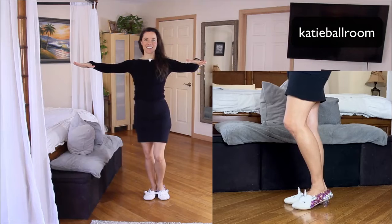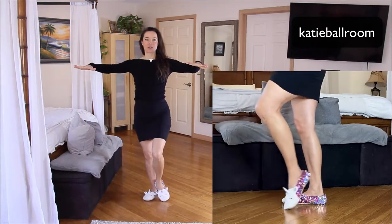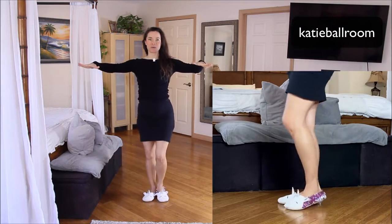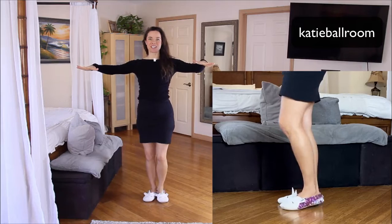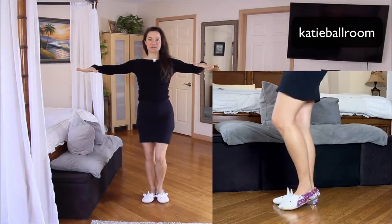Let's do that again. Left rock forward, rock step, triple step under the body. Back rock with the right, back rock, triple step. Let's do that again. Rock step, triple step. Rock step, triple step.